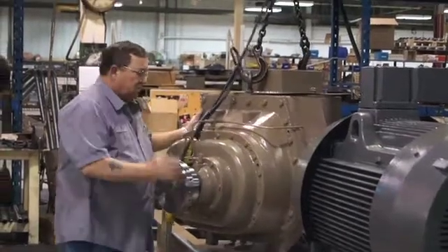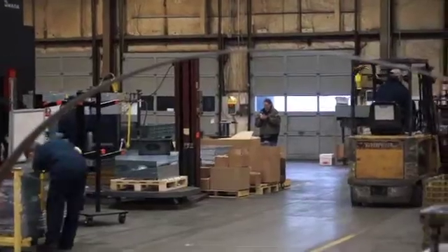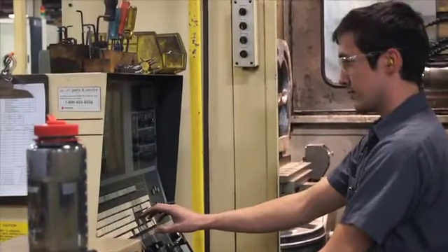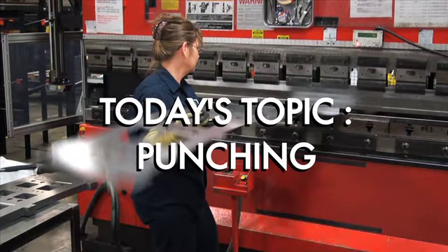As part of our manufacturing series, we wanted to give you a little insight into what we do here at Short Run Pro. We're going to show you some clips of the work we do at our facility here in Sydney, Ohio. Today's topic: punching.